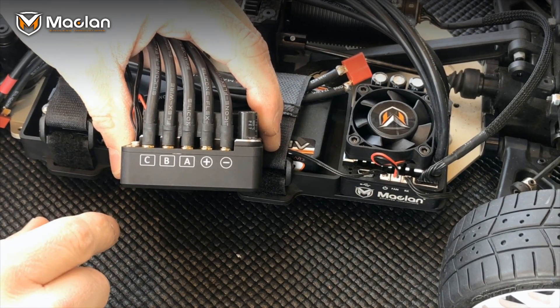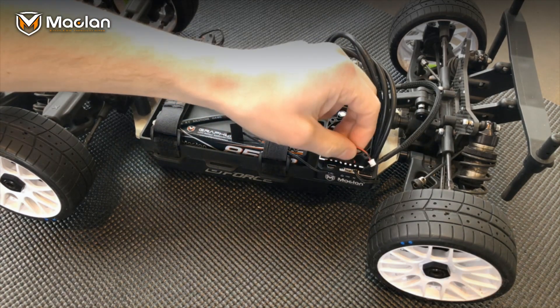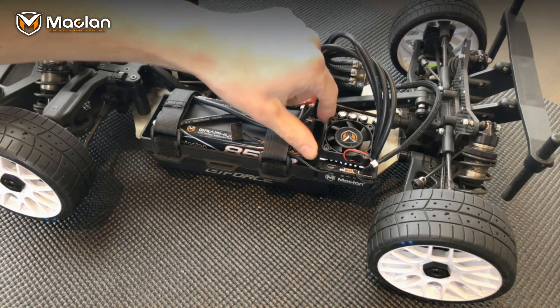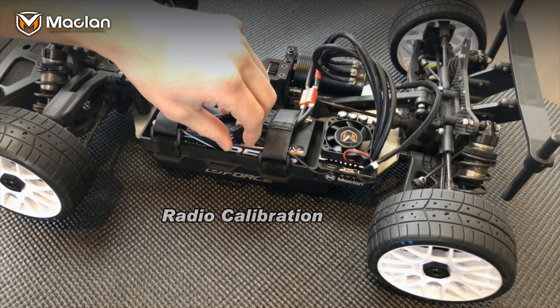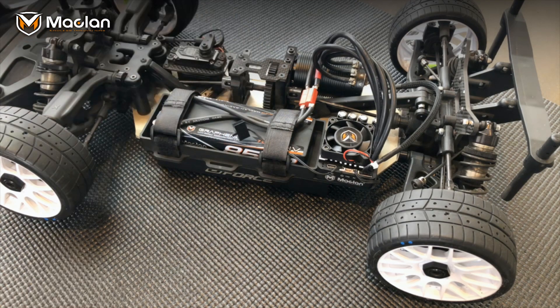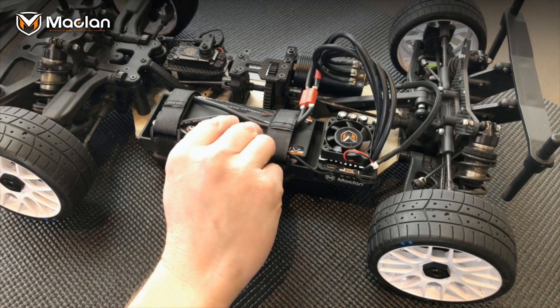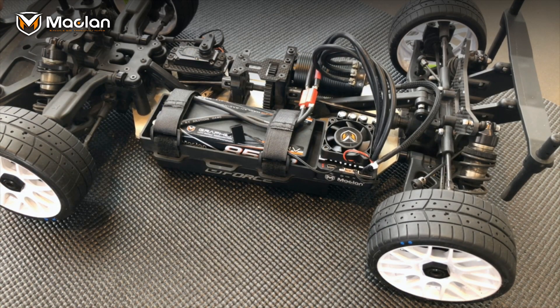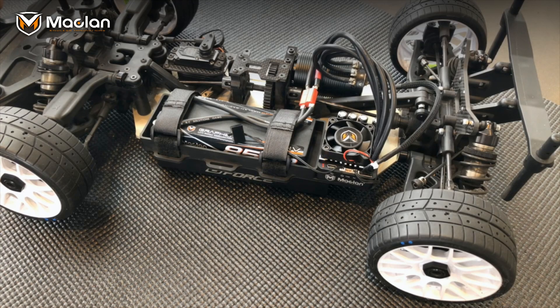We're going to talk through the radio calibration process on your M Max 8 speed control. I've unplugged the fan for this process because it is big, burly, and loud. I also have the switch plugged in — you don't have to run a switch if you don't want to; it's a preference thing. First step is to turn on your radio. Once you have that on, go to full brake and turn on the speed control. It's going to beep and flash orange, and once you hear two beeps, go full throttle.